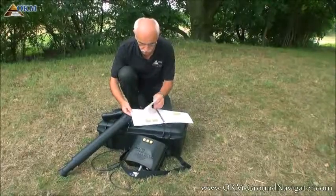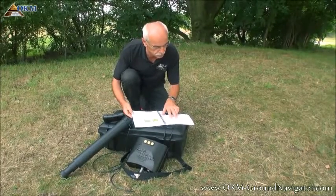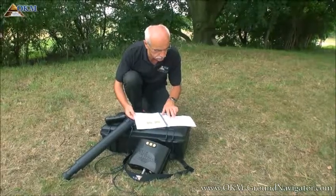As already mentioned, the user's manual is the most important thing, so please read this manual before using this 3D Ground Navigator.